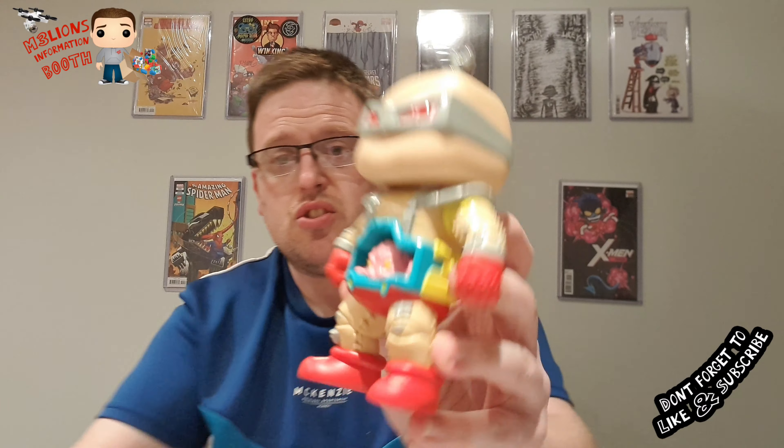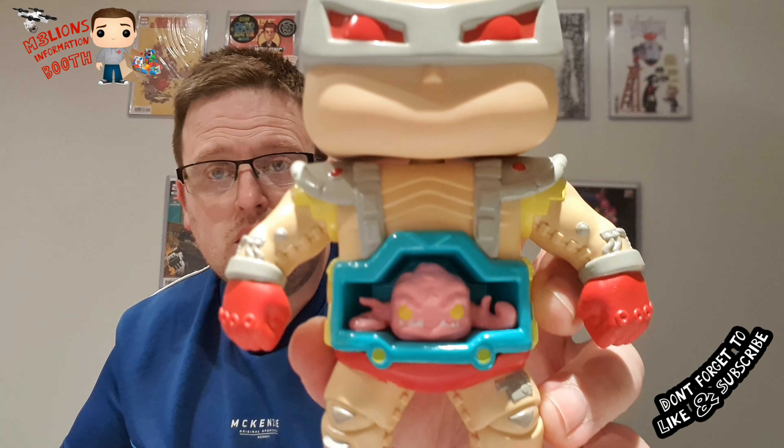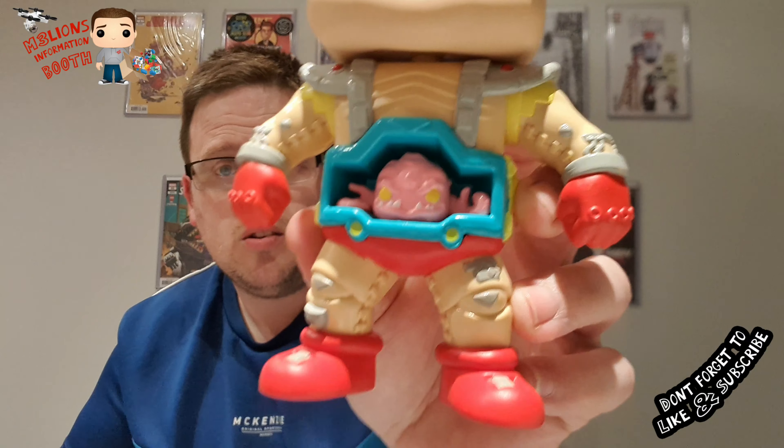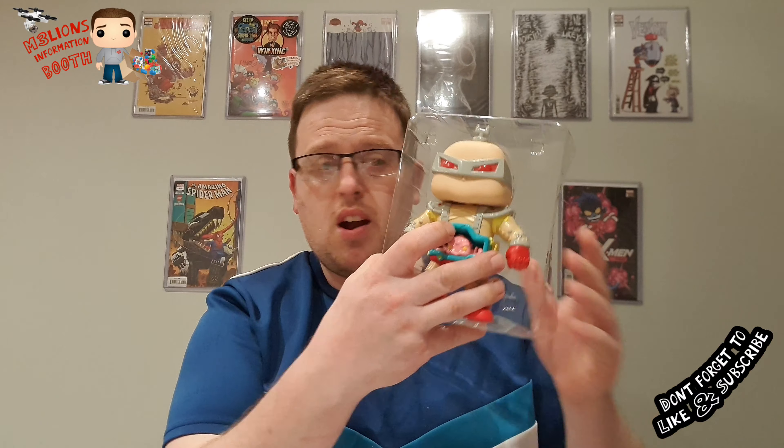Really happy with that — all the detailing, the stitching which was on there. Really, really happy with that. I'm pleased to have got that for my collection. Now I need to remember which way it goes into its frame. So that's all we've got — we've got Crang and we've got the Joker Blacklight.